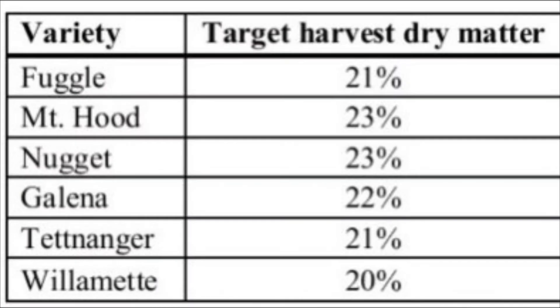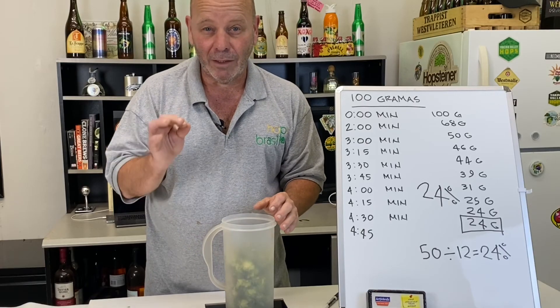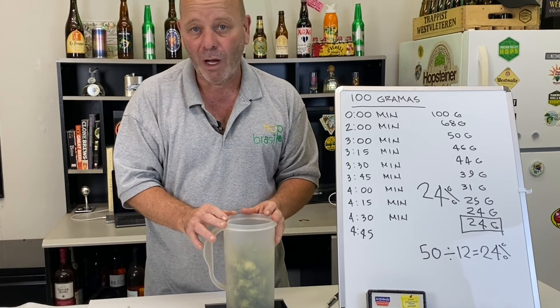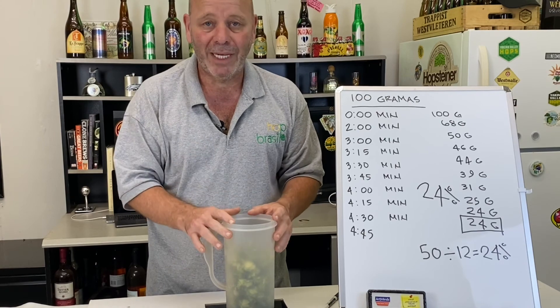We'll post a chart from the University of Vermont from a few years ago that tells you the typical dry matter for each variety. Really, between 20 and 23 or 24 percent maximum, you're ready to go. I thought these cones could have been a little early still, because there were some stems attached that I plucked off, so maybe wait one more day and pick tomorrow.